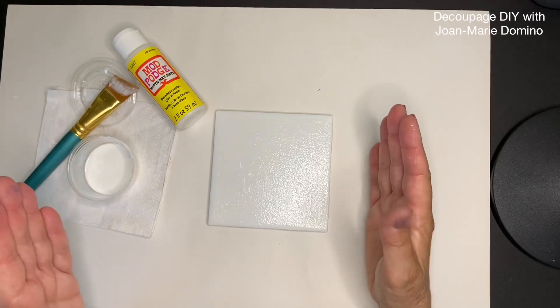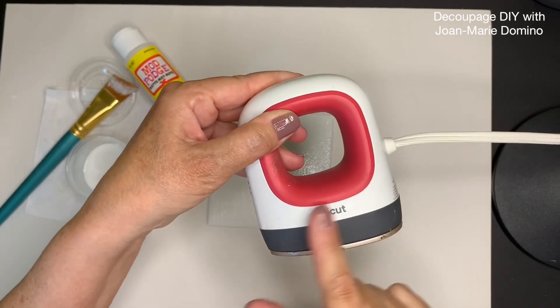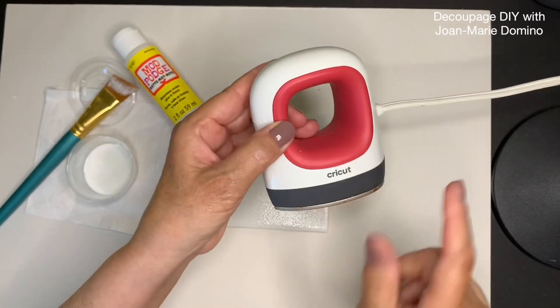Now if you're wondering why we're letting this dry, it's because we're going to be using the iron-on method. We've used the iron-on method on wood coasters and MDF coasters, but now I'm going to show you that you can also use the iron-on method for ceramic tile.